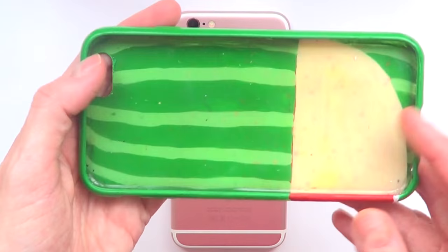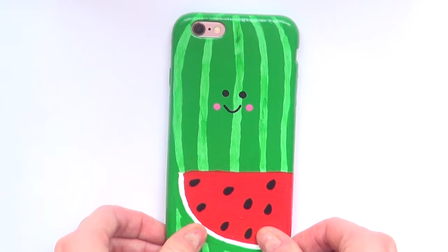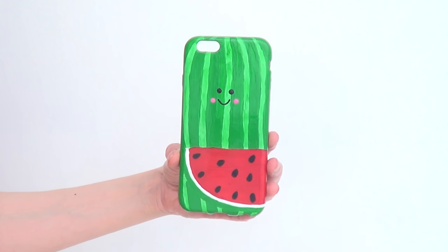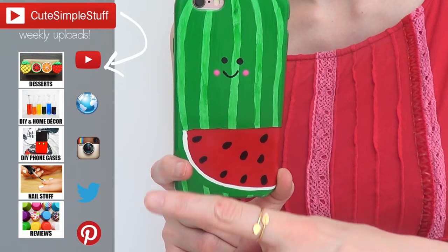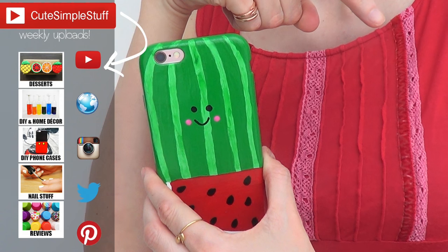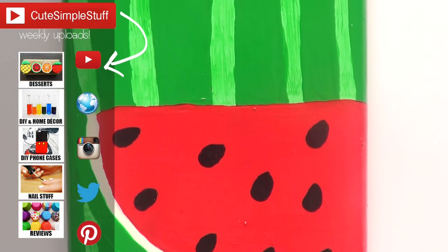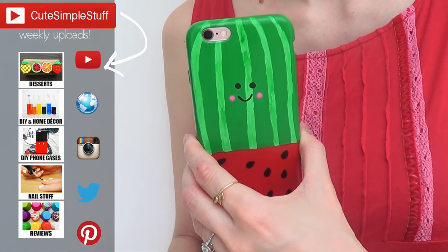I just wanted to share this design — I'm obsessed with watermelons, both how they taste and how they look. I think they look pretty cute in everything, and I wanted to add a cute face because why not. If you like this design, give me a thumbs up, subscribe to my channel for more — I have a DIY phone case playlist and do one every month. Don't forget to share it if you liked it. Talk to you later, take care, bye guys!